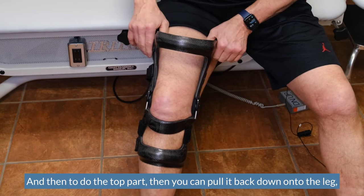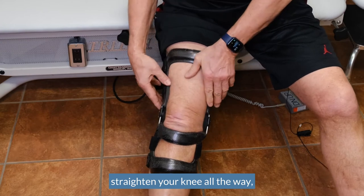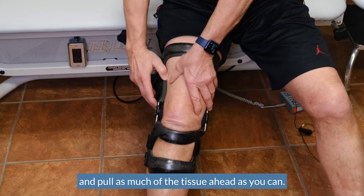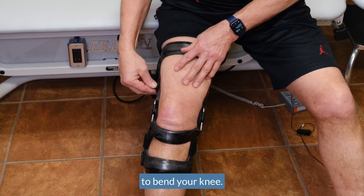To do the top part, pull it back down onto the leg, straighten your knee all the way, and pull as much of the tissue forward as you can. The more tissue you can get in the front, the less there is in the back to bunch up when you go to bend your knee.